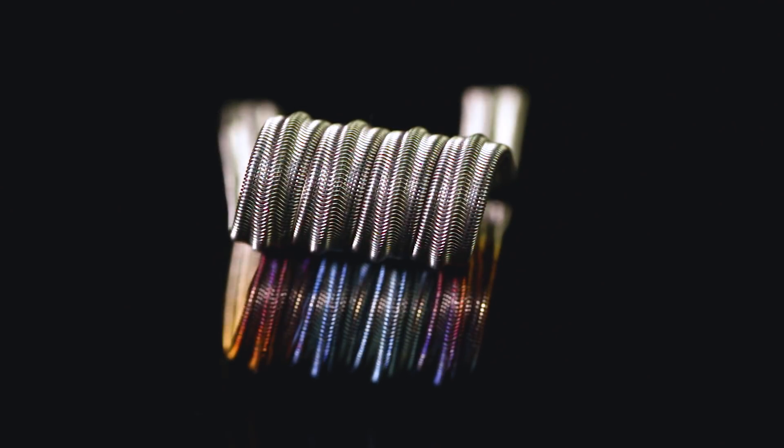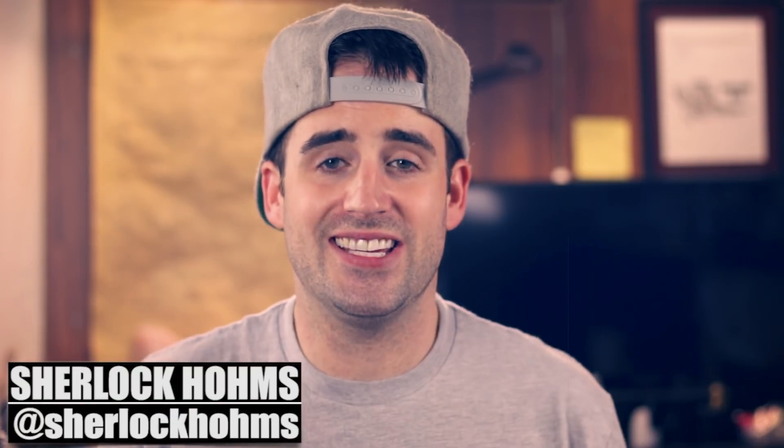Welcome back to the coil building tutorial series. In this episode we're going to be building an Enigma coil. I'm Sherlock Holmes and in this channel I do build tutorials, product reviews, all kinds of cool stuff. I put out new tutorials as often as I can, and in this episode we're going to be tackling the Enigma coil.